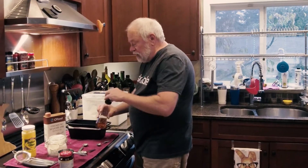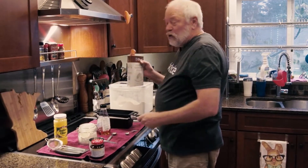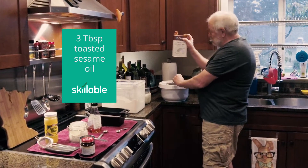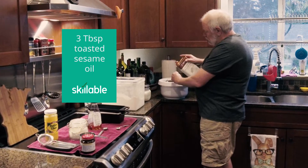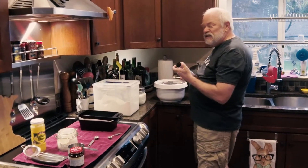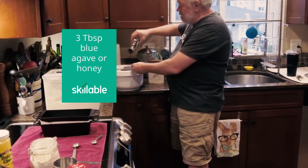The next step is we do the oil before the sugar, because the oil will help the sugar come off faster. We're going to do three tablespoons of premium sesame oil, which gives a nice nutty roasted flavor. Then three tablespoons of blue agave — everything is three tablespoons, so it's easy to remember.